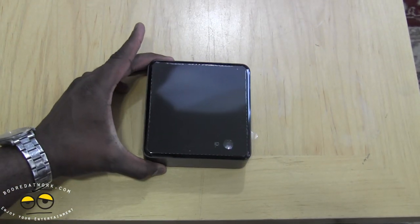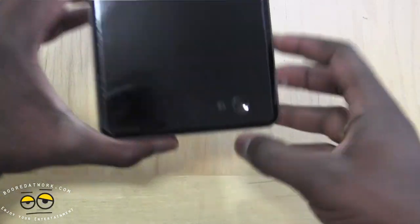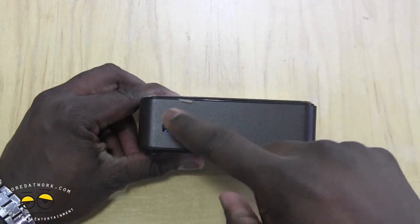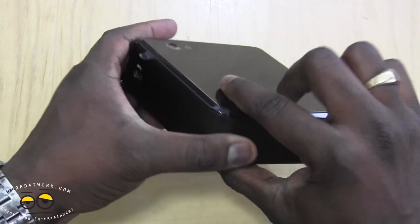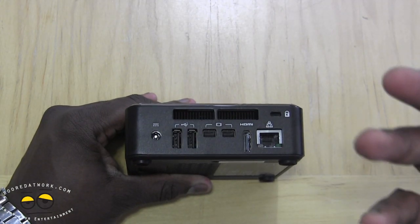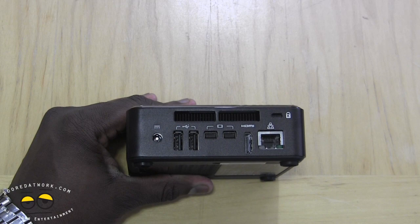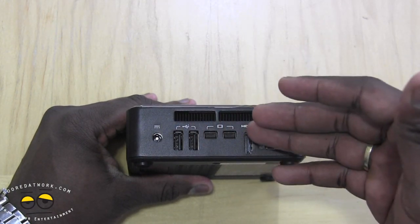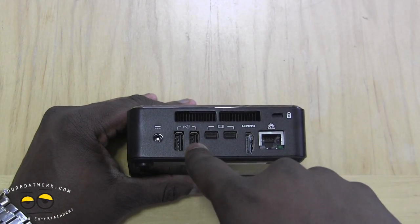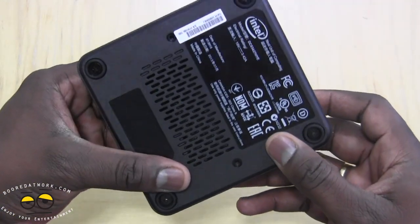Let's take a look at the hardware up close. On the very top you've got the power button, and there's an LED indicator at the top right. On the front of the device, you have one USB 3.0 port. Swinging around to the back, there are vents, HDMI out, an Ethernet port if you want it wired, and two DisplayPorts — so it can display up to three displays at the same time. There are also two USB ports and your power port.